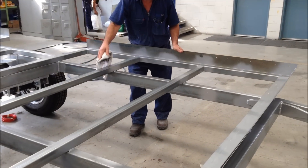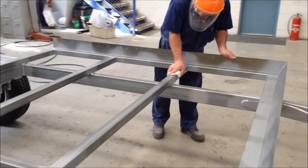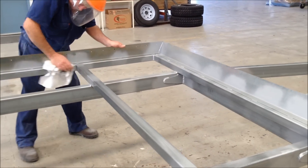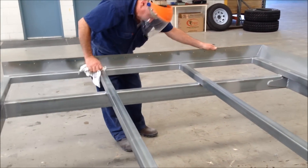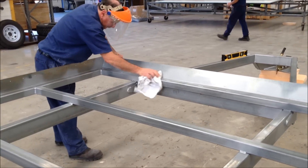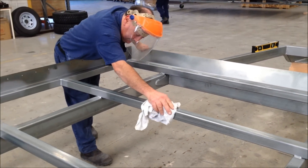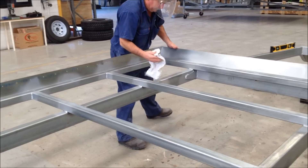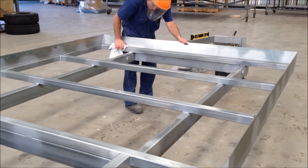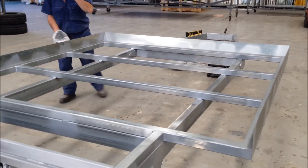The number one most important thing whenever you're bonding anything is to make sure your surfaces are clean and dry. So here we've got Dave going over the tubular frame with some metho, just making sure he's getting rid of any dust or any oil residue from the manufacturing frame.